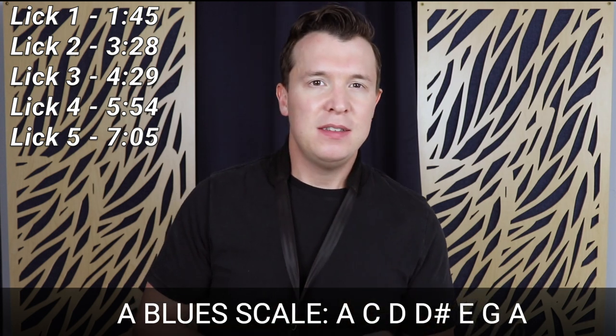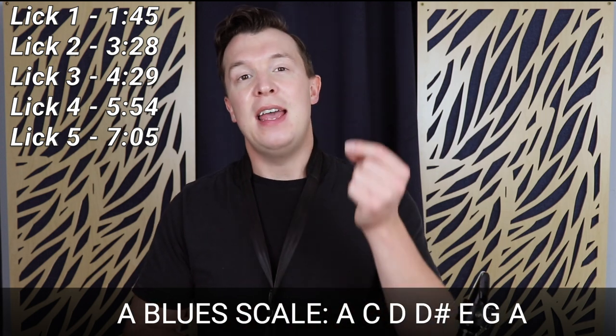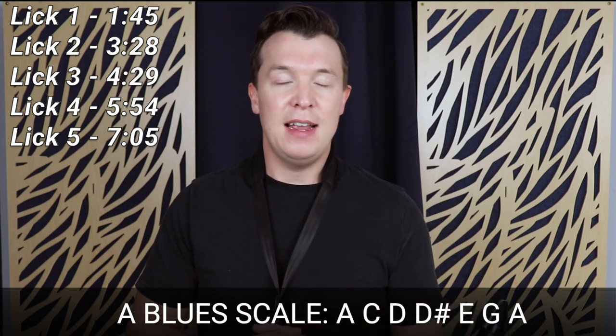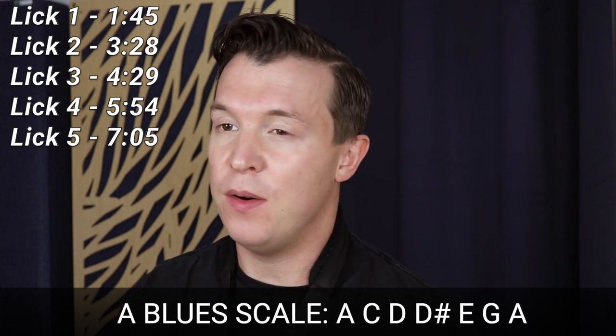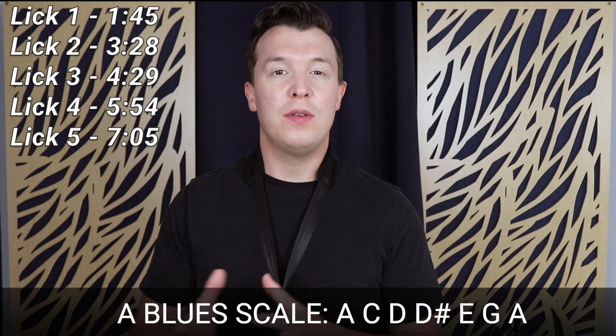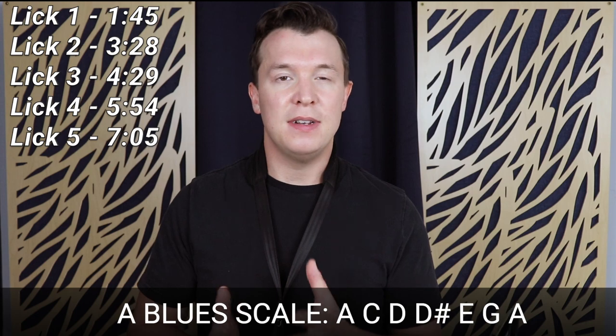The notes of the A blues scale are: A, C, D, D sharp or E flat, E, G, and then the A above the first A. So once you've learned the A blues scale with just one octave, you're going to be able to play all of these licks. Before I go through each of the notes, I recommend just playing the A blues scale up and down the octave.